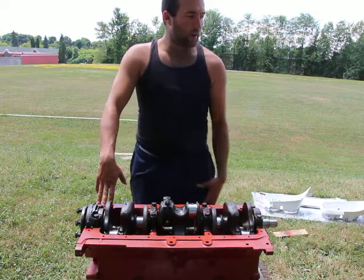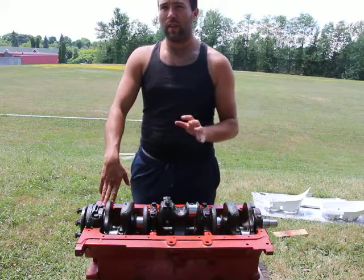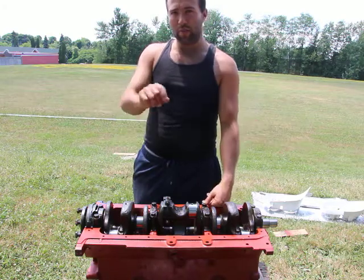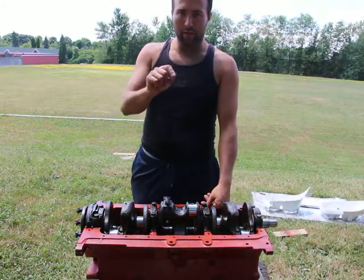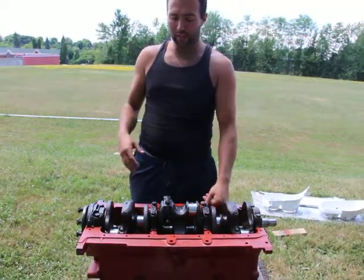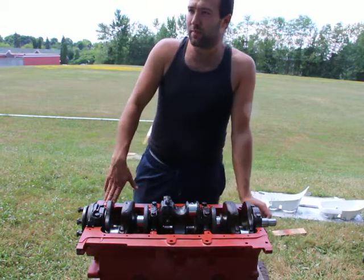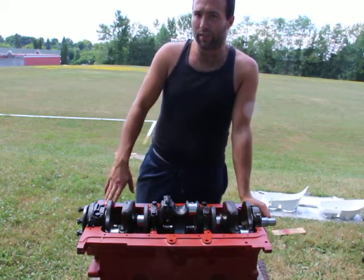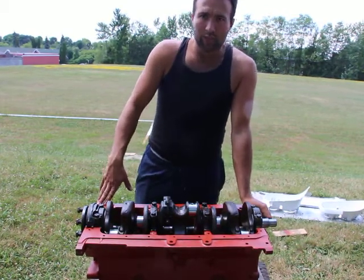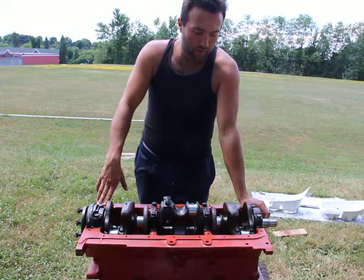I actually have a set of six bare connecting rods from God knows which engines, and the numbering on them is different as well. Some have a really deep number marked on them; others are just really light — you can barely see it. They did not come with the caps, just one cap actually. So I got six connecting rods and just one cap. I bought them from eBay for about $50 for all of them, which was quite a good find.